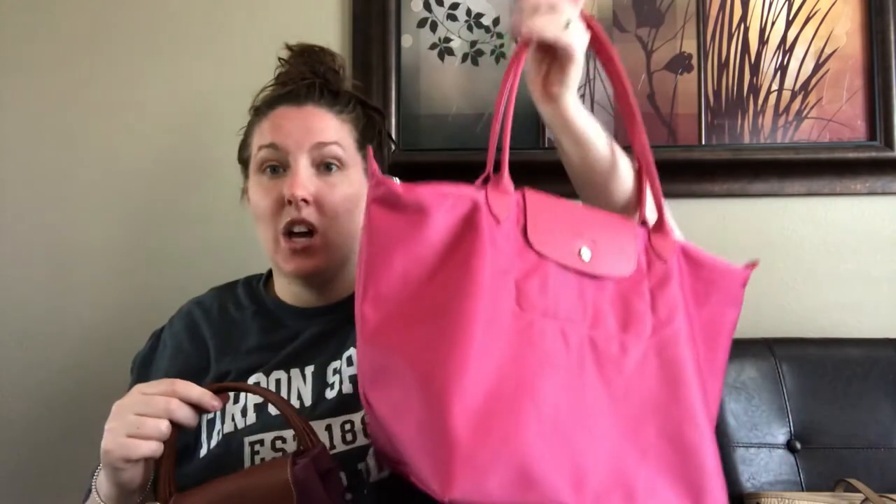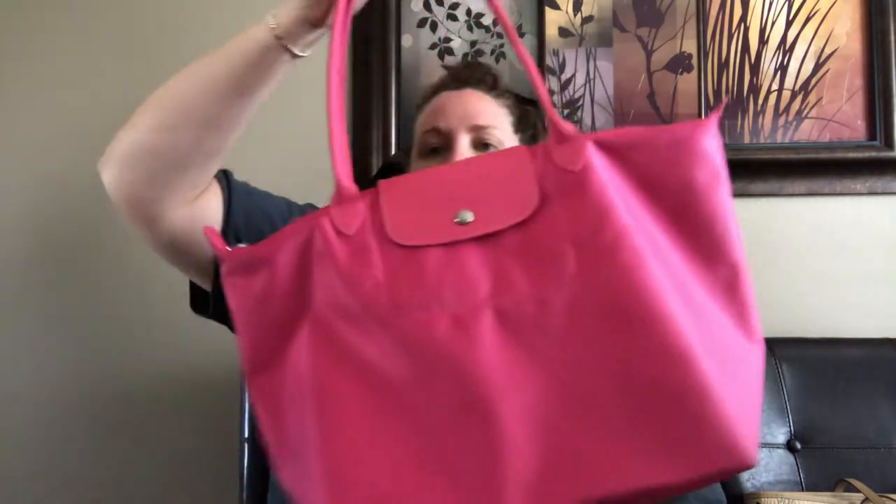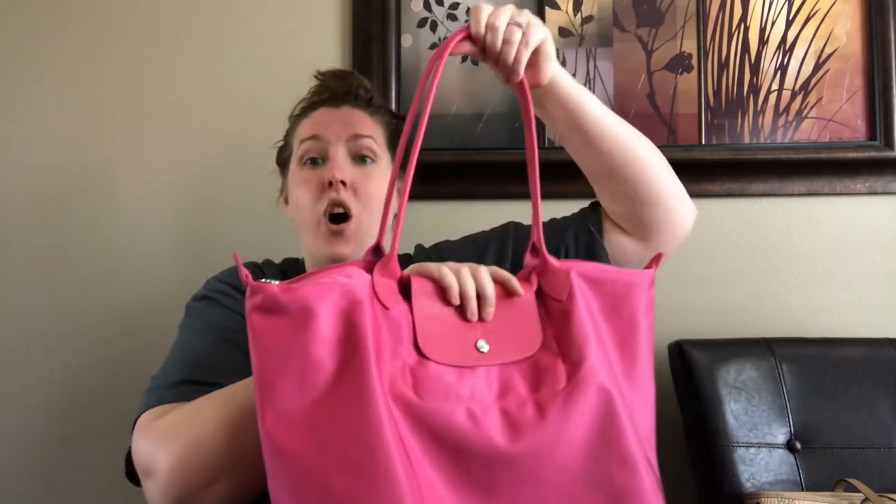I have the small top handle and the large long handle Neo bag. I'll go over the large long handle Neo bag first. This is the large long handle Neo bag in color rose — it's this bright pink, really really beautiful big bag. You can't say enough about it. You need a good tote bag to just put everything in, and this will do the job.